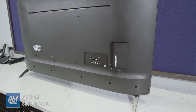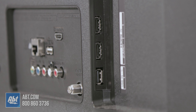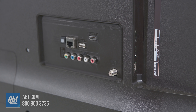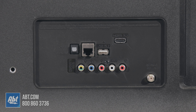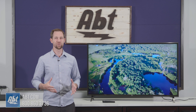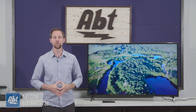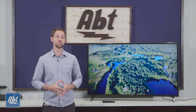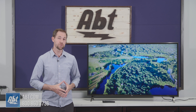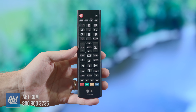Around the back, you'll find all the inputs. On the UK6300 series, you get three HDMIs, all version 2.0, with one having an audio return channel, two USBs, a shared component and composite input, and an optical audio output, which you should take advantage of by adding a soundbar since the speakers that come with this series are not overly powerful. They're not bad, but the picture deserves better sound to go along with it. Or if you're looking for a wireless solution, this also has SoundSync built in, which is going to let you connect select LG soundbars and Bluetooth speakers wirelessly, and you can use the TV's remote control to adjust the volume.